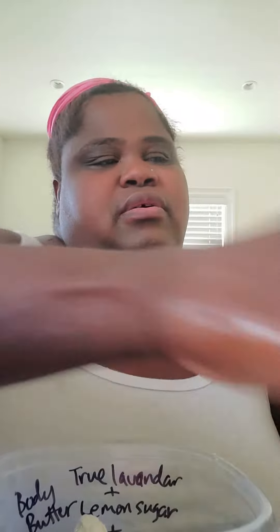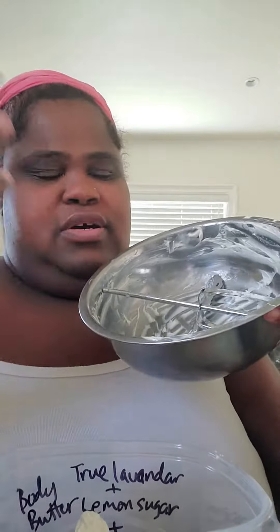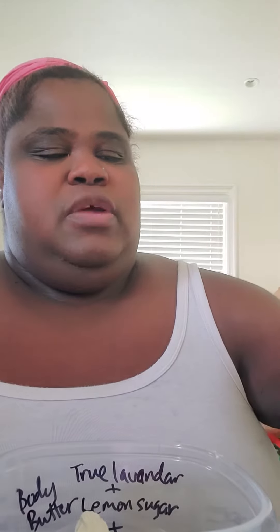I mixed up the butter — just got it out of the refrigerator in its solid state — and I whipped it for about six or seven minutes. I put just a half teaspoon of the tapioca starch and this time it whipped up really good.